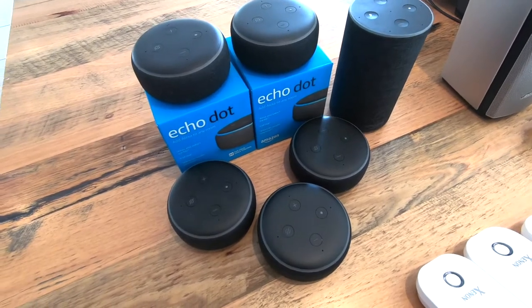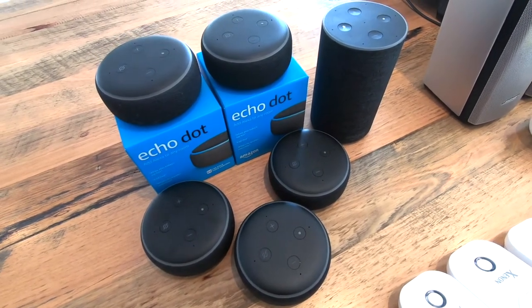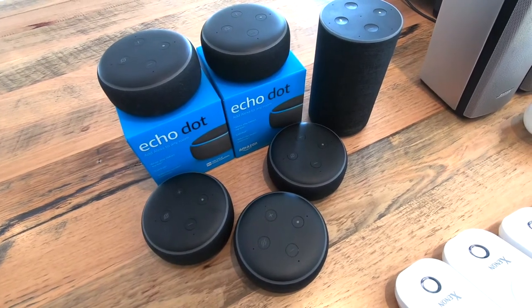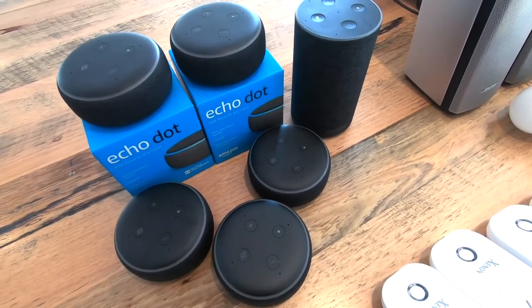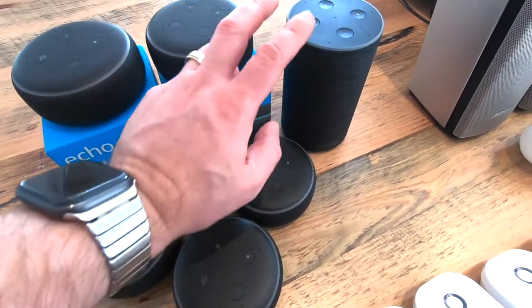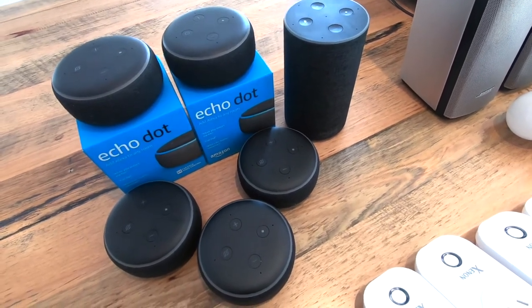A number of the other Echo Dots will actually connect speakers to the back of each of these Echo Dots — better quality speakers spread around the house to allow you to have better quality music out of these devices, because the quality out of these is okay but not excellent. It's very basic, so you can get a lot better quality. If you want better quality, you can go to the standard Echo, or a different device altogether, or you hook up speakers into the back of the unit.